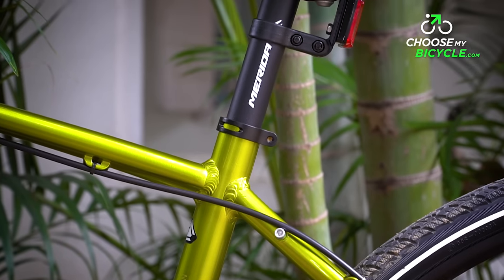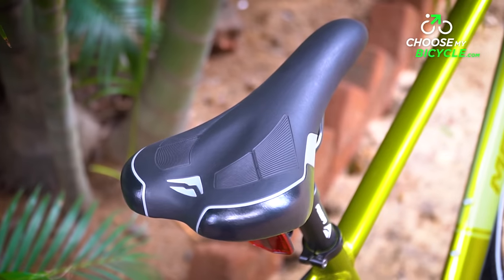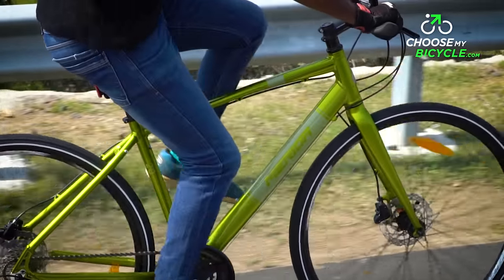The Merida Crossway stock saddle was ergonomically designed in size and also had a slightly rough grip patch on the widest part of the saddle to keep the sit bones in place. The overall ride quality on the Urban 20D was fast and comfortable on urban roads.